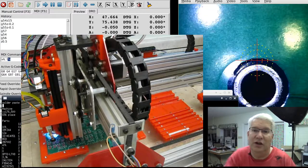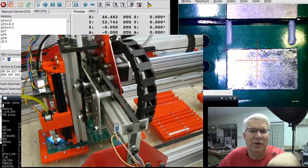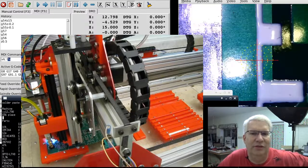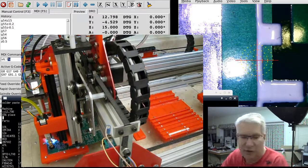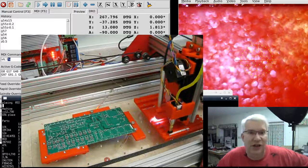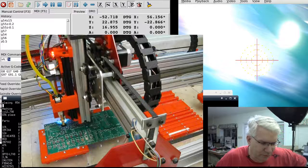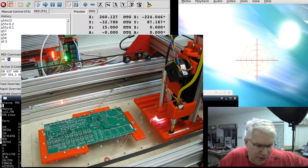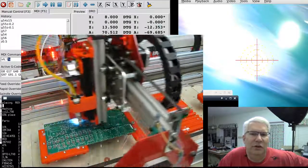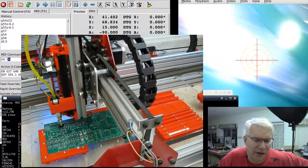I could probably make it faster by not going up so much on the Z axis, since I'm only putting solder paste down — I don't need to jog all the way up to Z equals 15. Now placing the 10k parts: it's coming over to location zero in the tape. You can kind of see how it's working — it looks like maybe 10 seconds out and back, so it would do 10 parts every minute. Not very fast, but certainly faster than putting them on by hand.